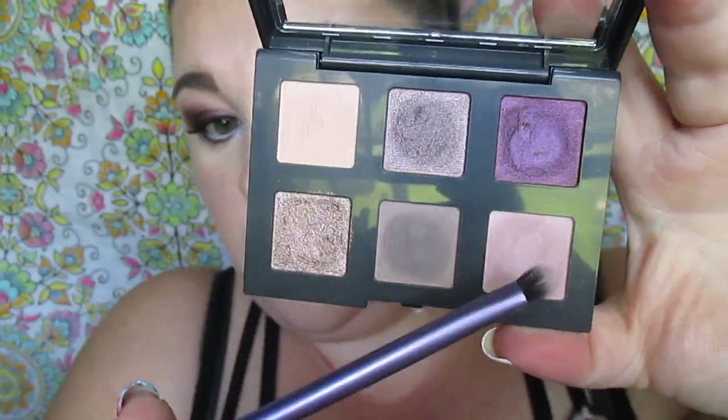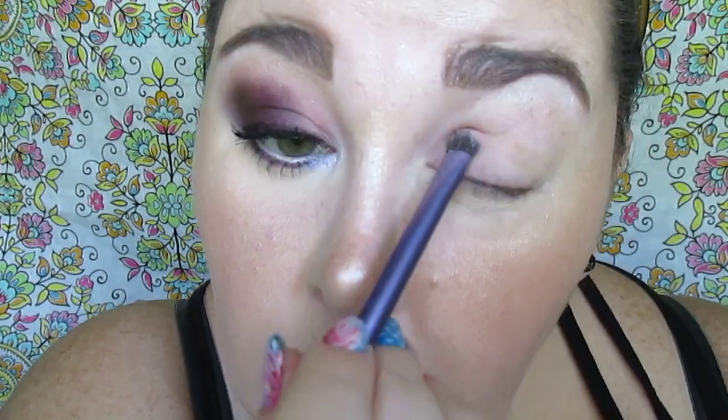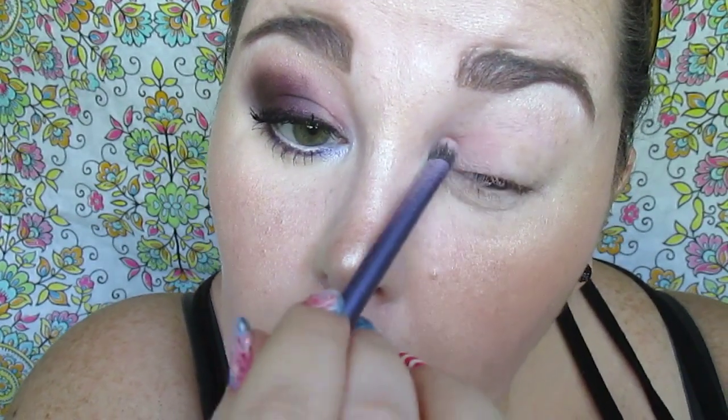We're using this beautiful lilac shade — it's in the second row, last eyeshadow. I'm using a small shader brush from Real Techniques to really pack on that shade, because it is sheer, so we just keep patting and patting. Luckily there's hardly any fallout with this palette, which is awesome since I already have my face makeup done.